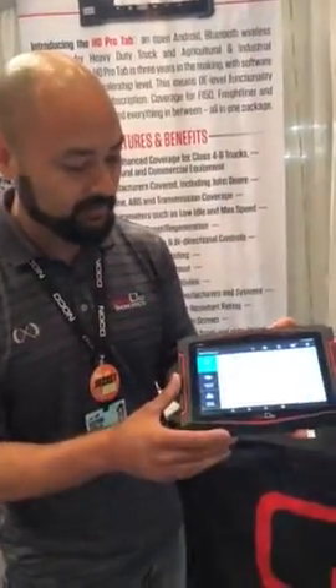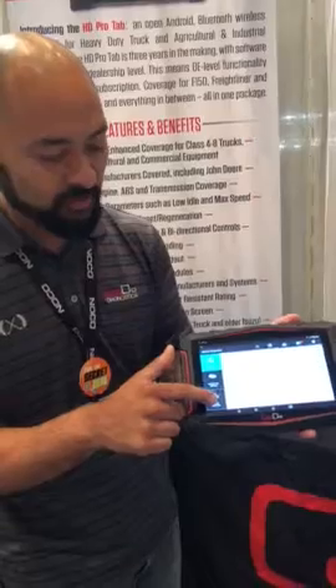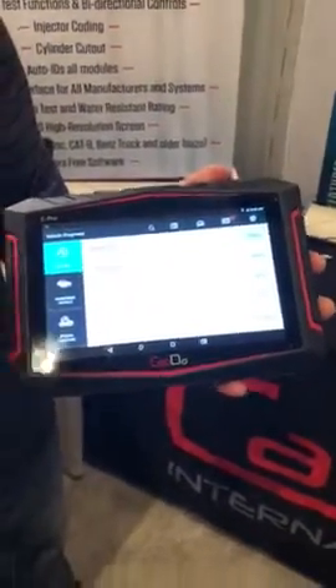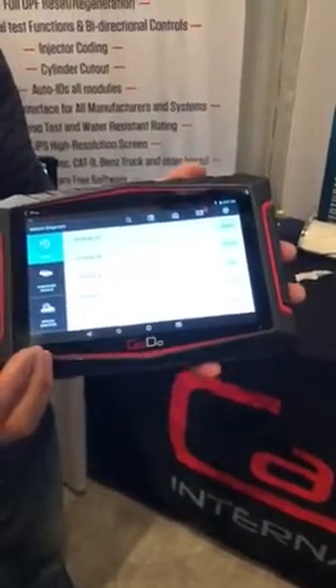And this is the diagnostic mode. Everything's controlled through this menu tab here. You can see a history of all the cars you've scanned, plus the path you chose in scanning those cars or modules.